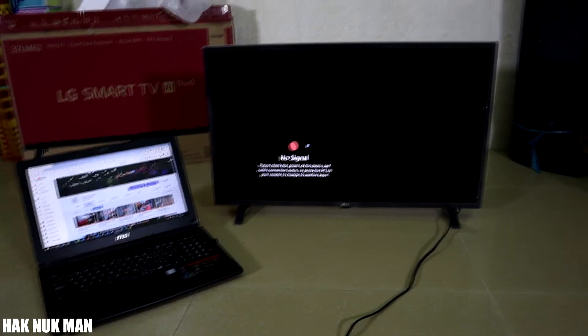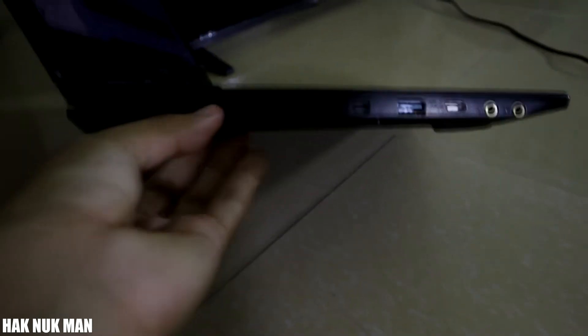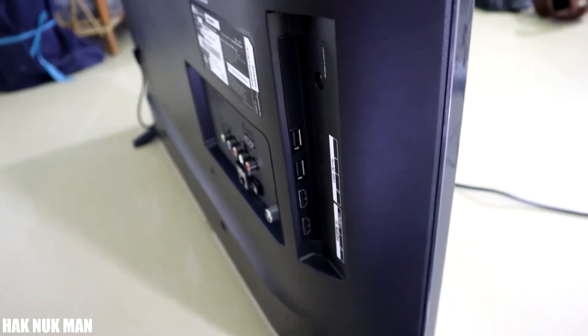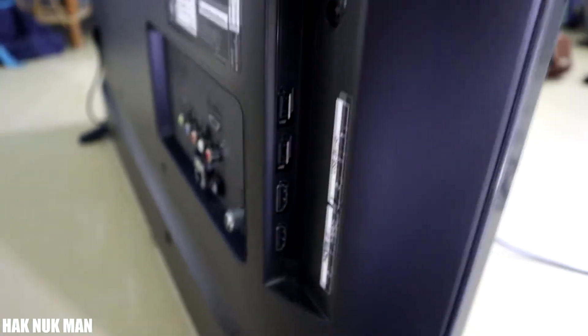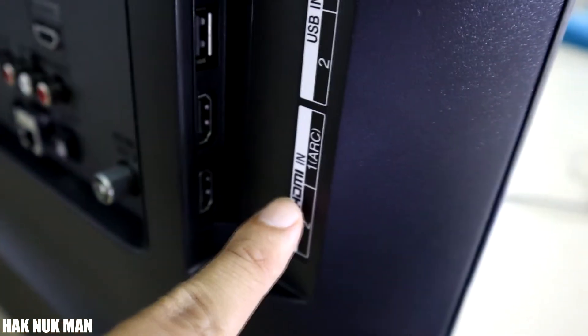Your computer needs to have the HDMI port, and you also have to make sure that your TV has an HDMI connection. I'll turn around the TV so you can see — the TV has the HDMI connection here.